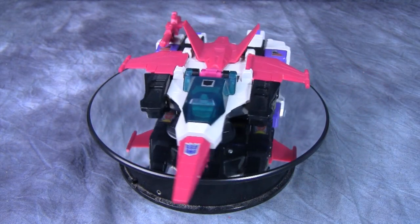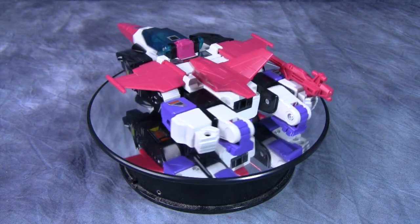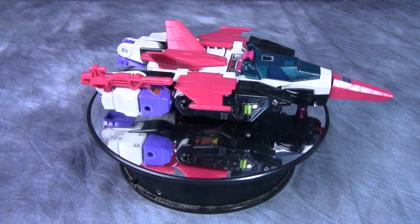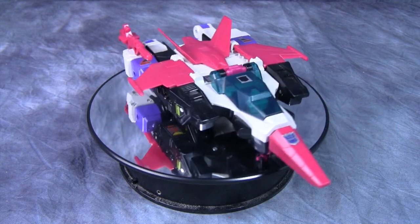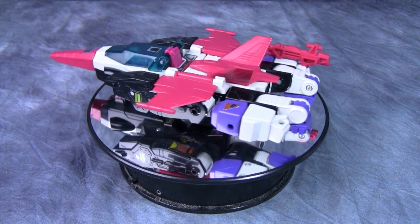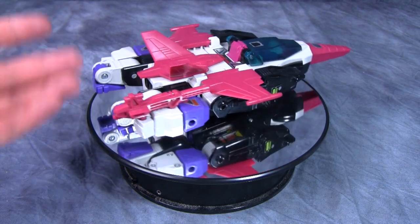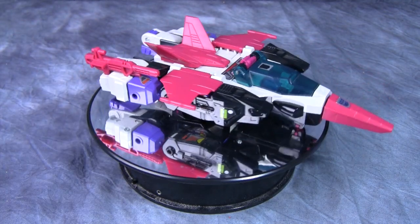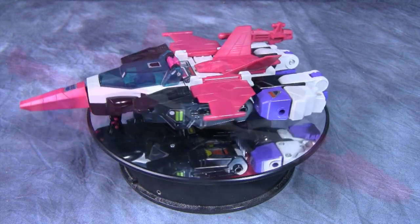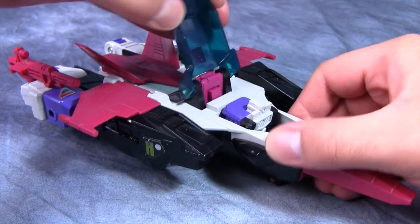Being a Headmaster, he does have a little Headmaster partner in this compartment right here by the name of Spasm. I wanted you guys to get a good look at the jet mode — it's an interesting jet mode. It's not perfect by any means; it kind of only vaguely looks like a jet in the back with all this kibble, but in the front it actually looks like a futuristic jet from the 80s.